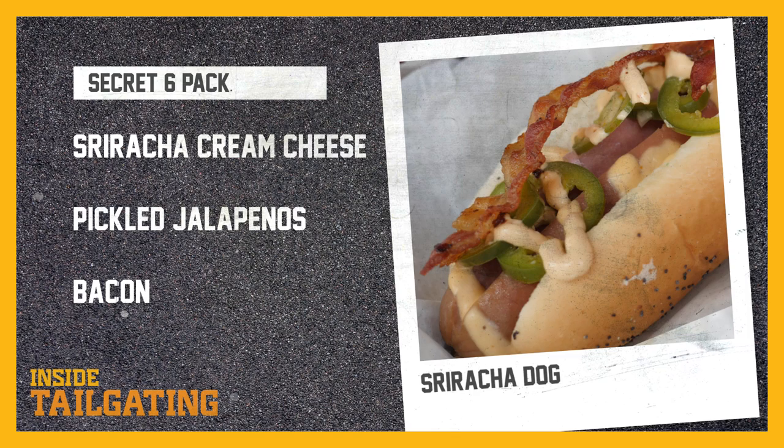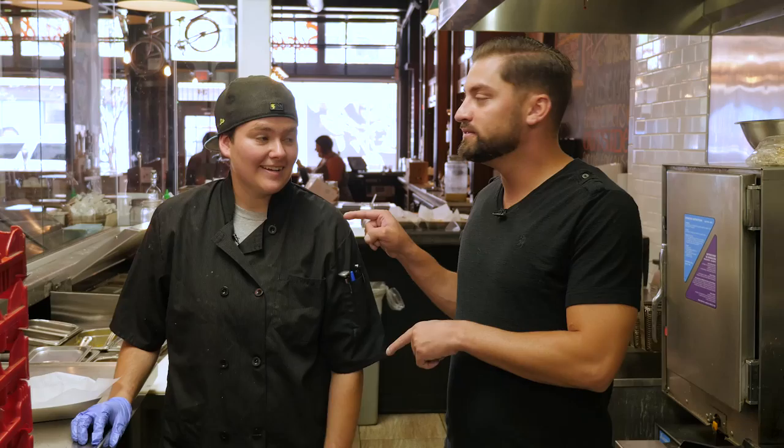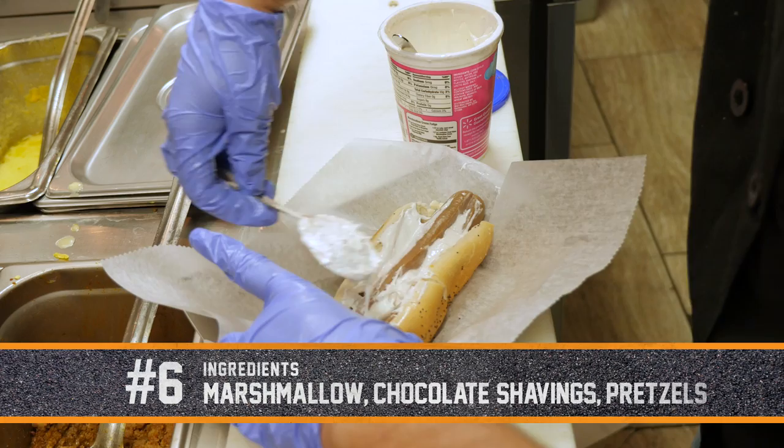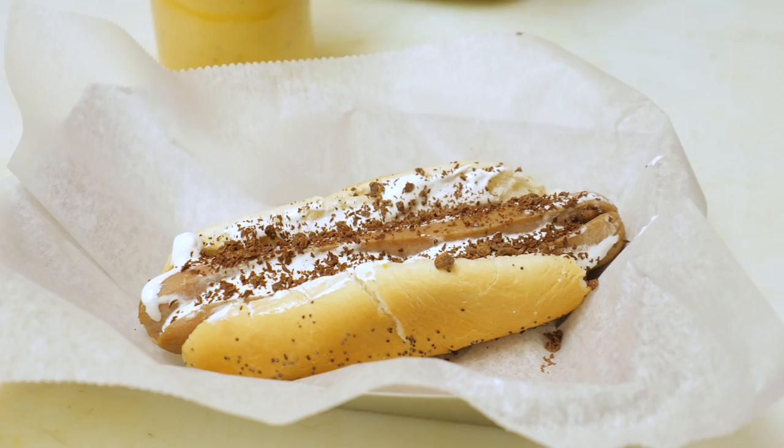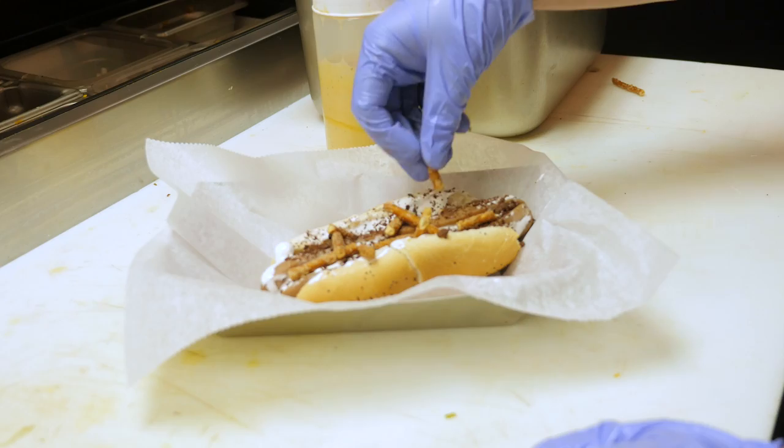We've already got our five gourmet hot dogs that Chef Jen made and they look fantastic. But we have a little surprise — you probably wouldn't think dessert and hot dog in the same sentence. We're gonna put some whipped marshmallow on it, a little bit of ground-up chocolate, and for the crunchy topping — instead of graham crackers, let's try pretzel. Wow, look at that — a dessert hot dog, unheard of!